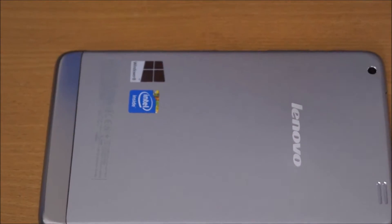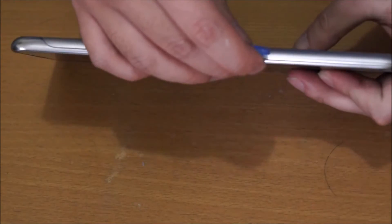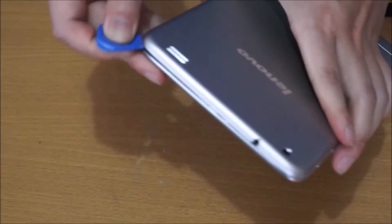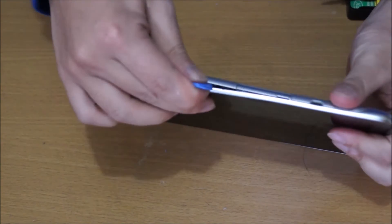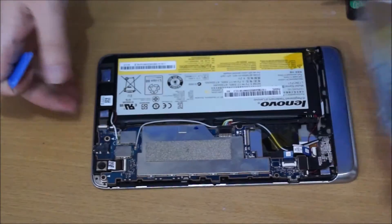You're going to need your prying tool. Flip it back and just start prying it open. Once you get it half open it should come off really easily — there are no screws holding the back cover down. Just go around it and it should come off, and then you can slide it up.